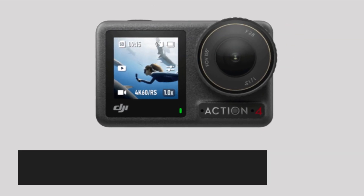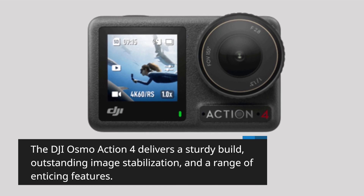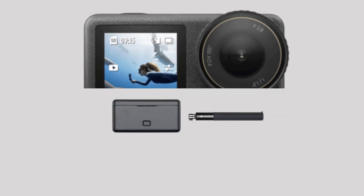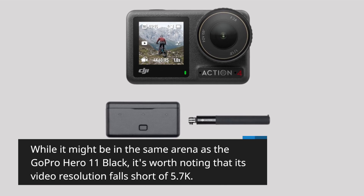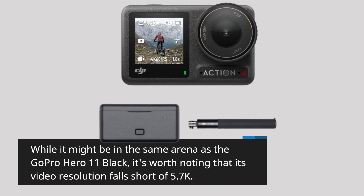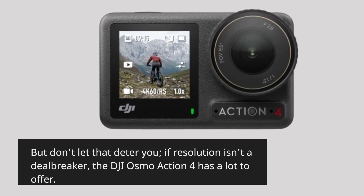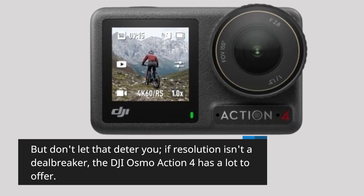The DJI Osmo Action 4 delivers a sturdy build, outstanding image stabilization, and a range of enticing features. While it might be in the same arena as the GoPro Hero 11 Black, it's worth noting that its video resolution falls short of 5.7K. But don't let that deter you — if resolution isn't a deal-breaker, the DJI Osmo Action 4 has a lot to offer.